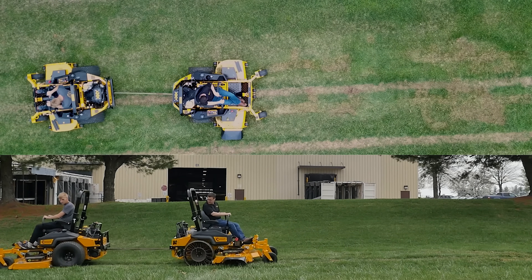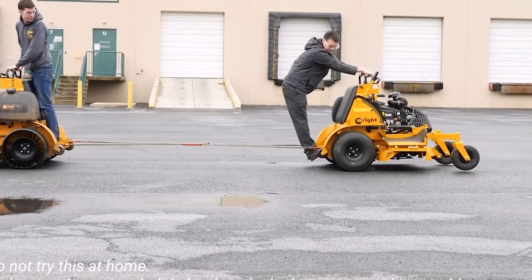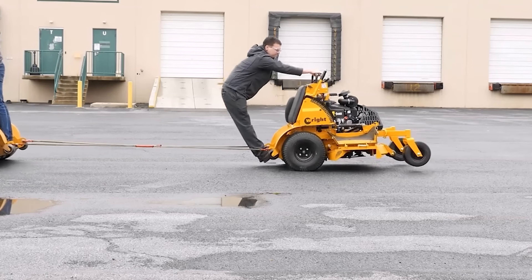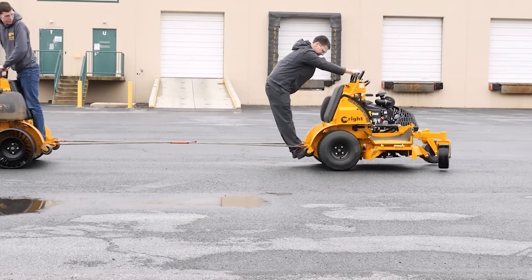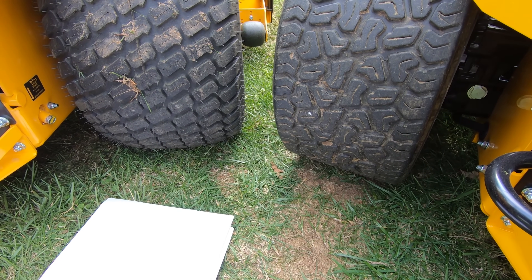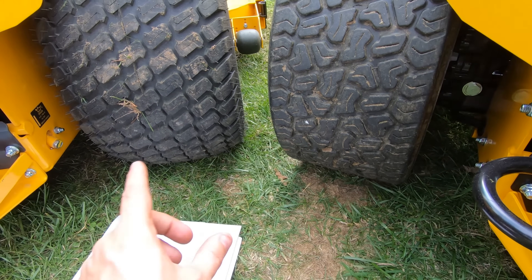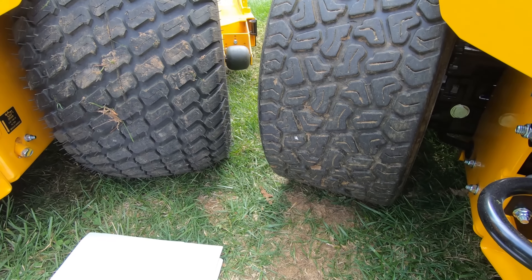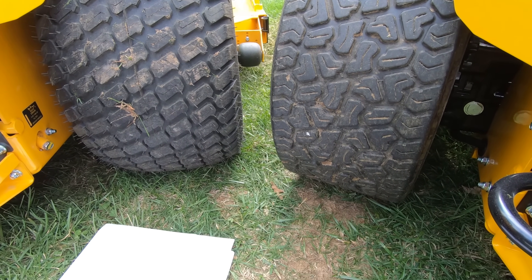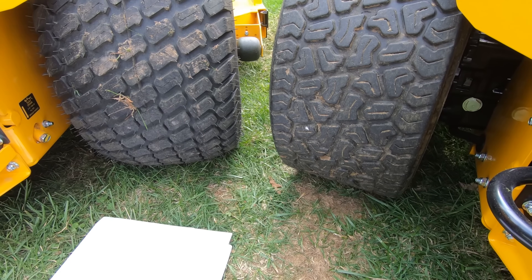We've seen this go both ways — on asphalt, asphalt in the rain, mud, wet grass, dry grass. Machine by machine that varies. When you're working with 20-inch, 18-inch, 24-, or 26-inch tires, that amount of traction can vary when you look at the available substitutes or cross-references for air versus tweel tires. But you can see here the traction is very, very similar.